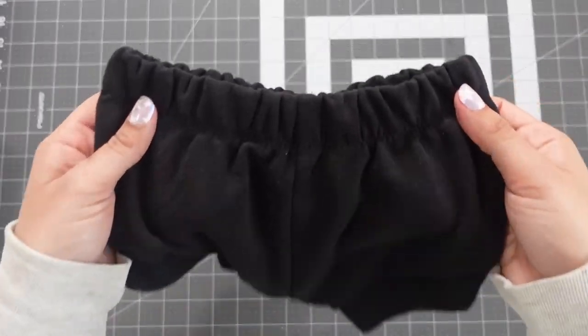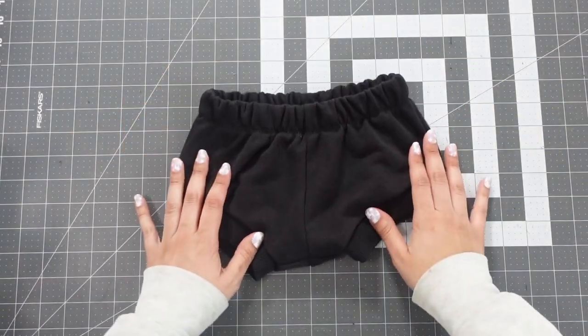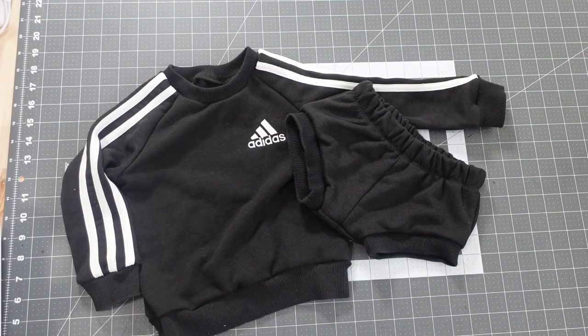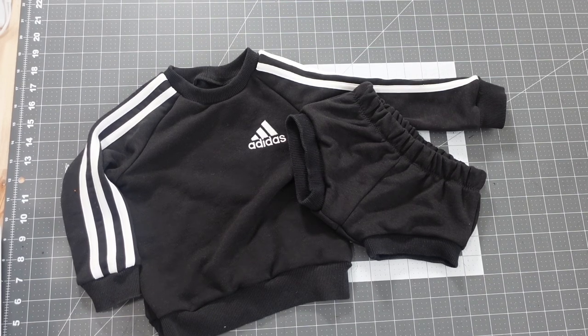And then you're done — there are your shorts. And here they are together. Okay, that was a lot, but look at how cute this is — so worth it. I hope you enjoyed that tutorial and I will see you next time.